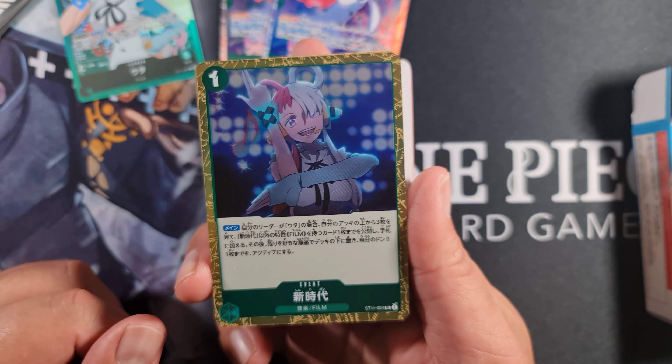Then we have Nico Robin - three cost 4,000 power, 1,000 counter. On play: play up to one cost two or lower film or straw hat type character card from your hand. So you could play Nico Robin, then play Trafalgar Law, rest one Don, and play out another Nico Robin. There's a bit of a loop where you can cheat stuff out for a little bit cheaper than hard playing them.